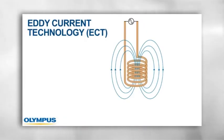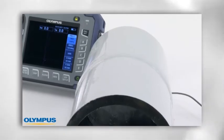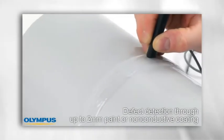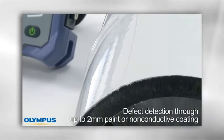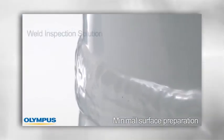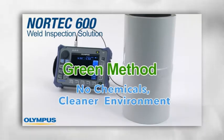Edicurrent technology uses a magnetic field to couple the sensor to the part, so a certain distance between the probe and the part is permissible. That means the Nortec 600 weld inspection solution can detect defects through up to two millimeters of paint or non-conductive coatings. The ability to inspect through the paint or coatings makes removing these layers unnecessary. Edicurrent technology also requires minimal surface preparation. As no chemicals are involved in the process, the Nortec 600 weld inspection solution contributes to a cleaner environment.